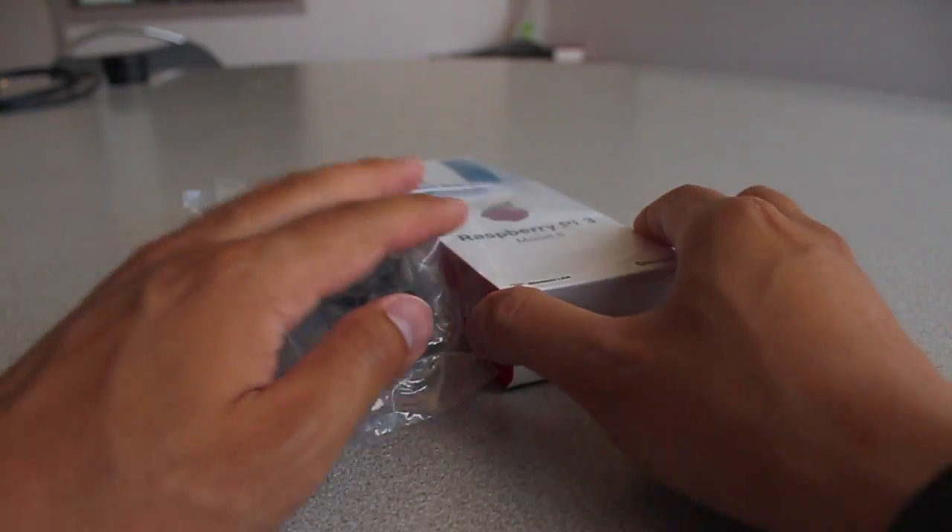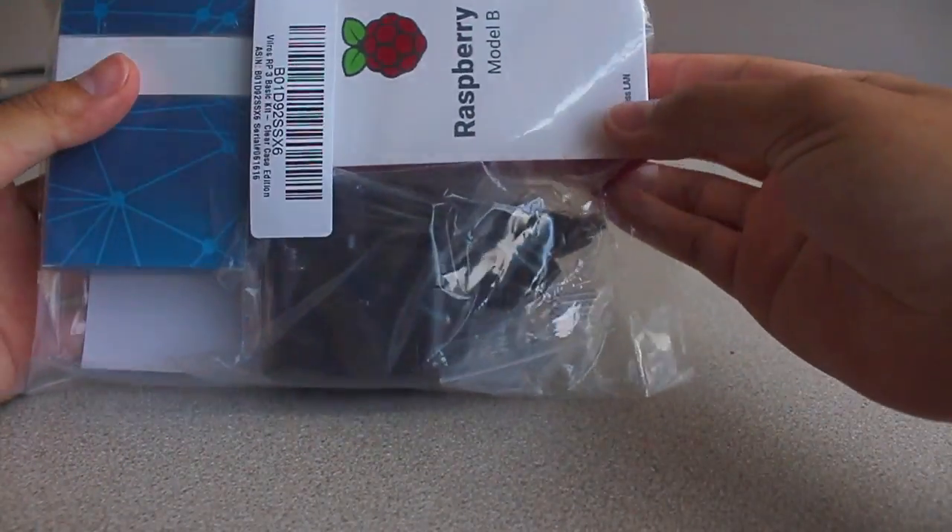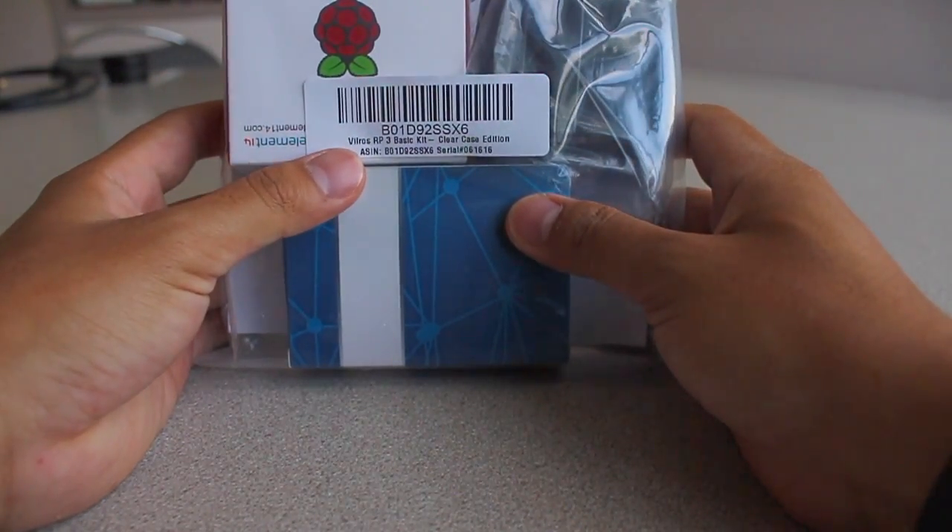Hello YouTube, welcome to another episode of my unboxing review. Today I have a Raspberry Pi from Will Ross.